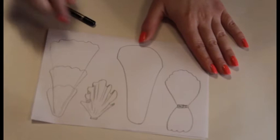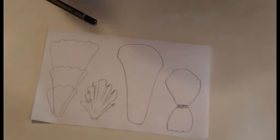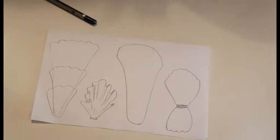The first thing you need to take care of is a little bit of planning. I have drawn different types of veils here, and you need to figure out which type of veil you want and how much work you want to put into it.